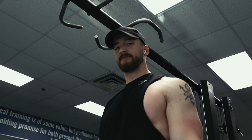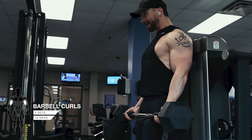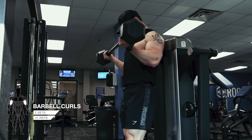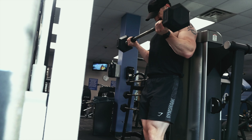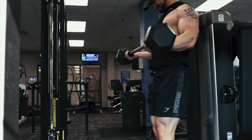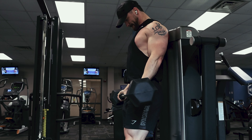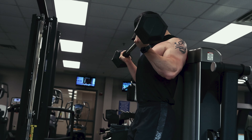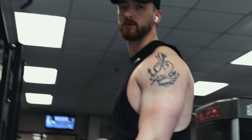Barbell curls with the fat grips. Three sets of ten — sorry, not twelve. I use this so that I don't swing so much. Keeps you from cheating.